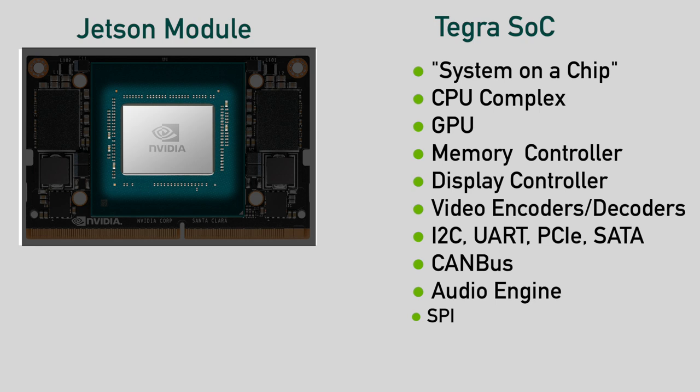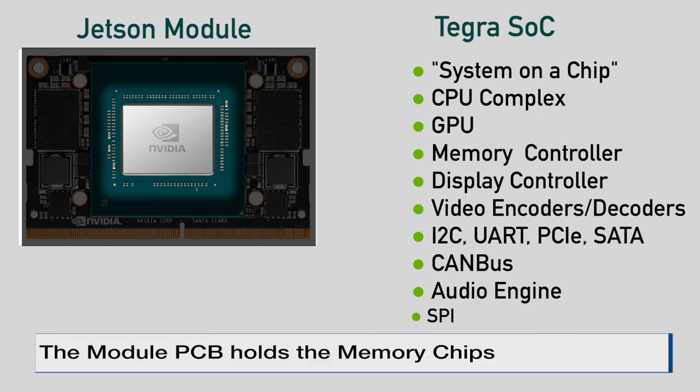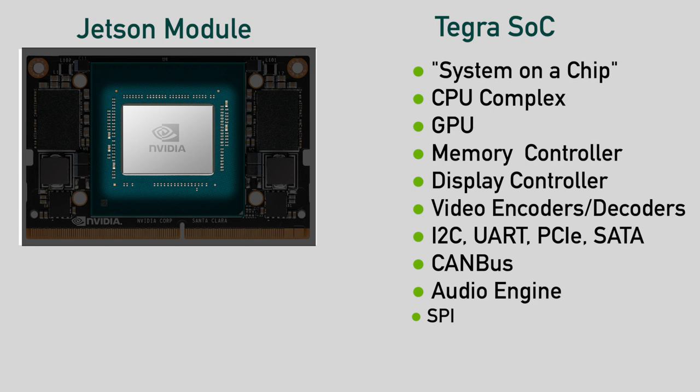The idea here being that you can have an entire computer system on a single chip — you only need to add external memory and connectors. There's the usual computer system stuff: memory controllers, low-speed peripherals, high-speed peripherals, networking, and so on. What sets the Tegras apart from most other SOCs is that they have an onboard GPU with CUDA cores. Each generation of Tegra chips offers more functionality. The newer Tegra chips, like the Xaviers, offer a whole slew of supplemental processors on board for functions such as deep learning accelerators and vision processing.